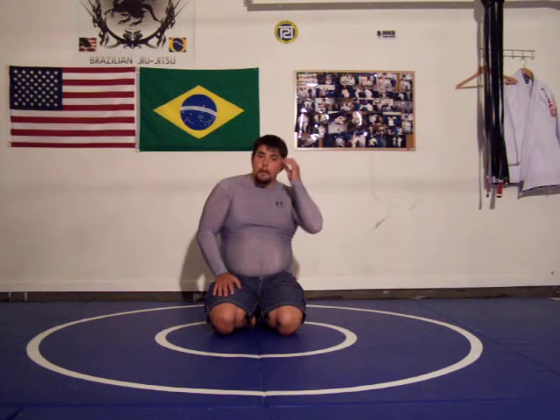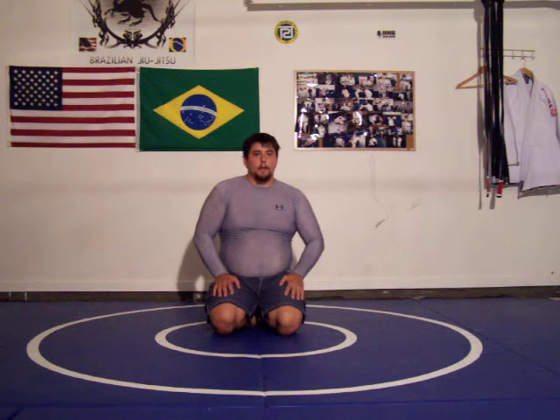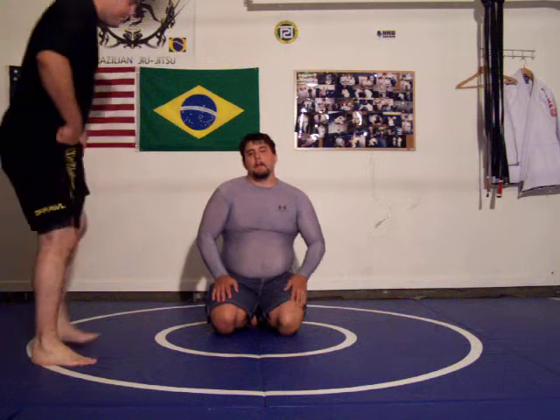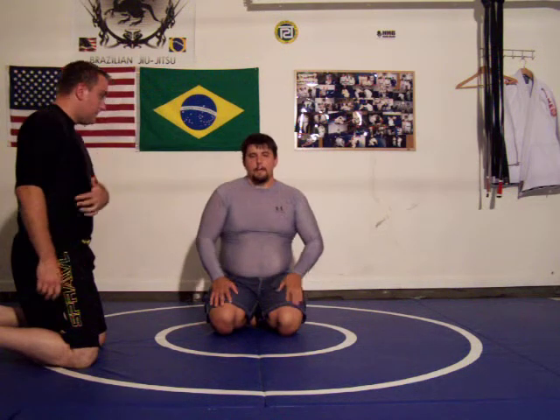Hi, it's Jiu Jitsu Professor. I'm going to show you some techniques today. We're going to do escaping the guillotine, just the basic one. Then I'm going to do another one showing with the head and arm inside the guillotine.